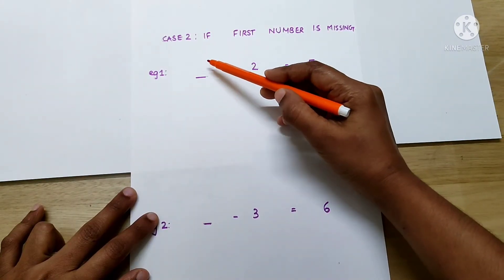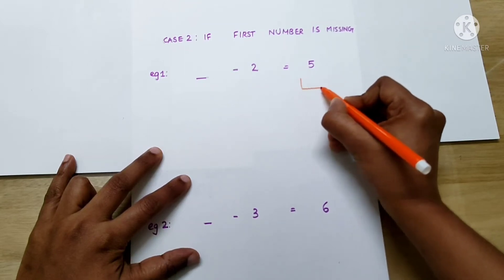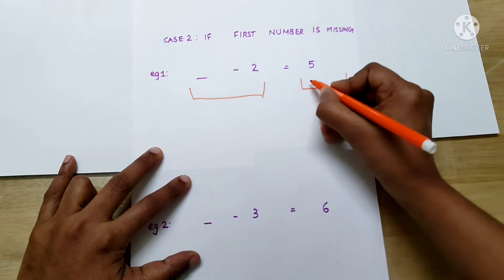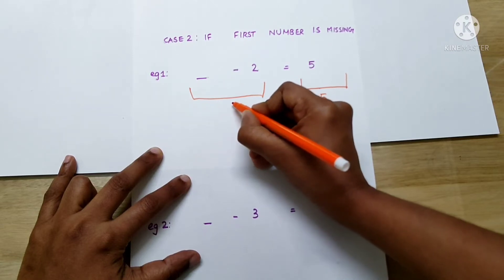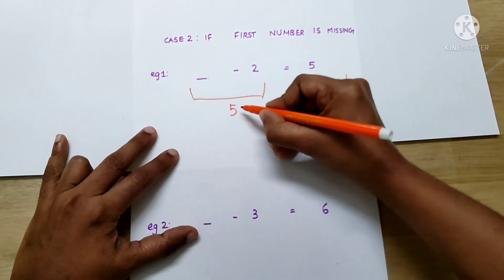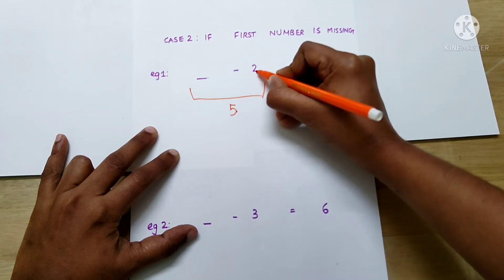Now, let's consider the second case — that is, if the first number goes missing. How will we find the missing number? Again, the first step is to draw a basket on either side. How many things are there in this basket? 5. So, how many things should be there in this basket as well? 5. Now, to find the first number, the trick is that we have to add this number with this number — that is, 5 we have to add to 2. That is, 7.